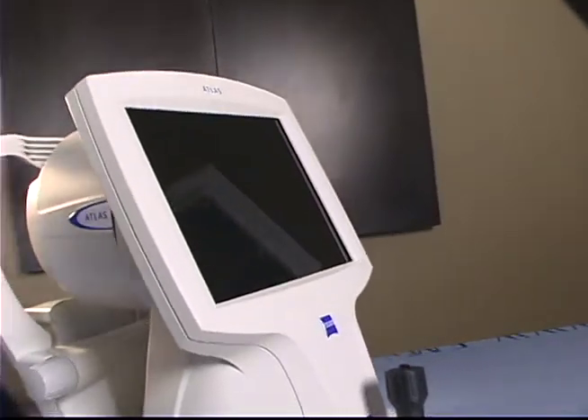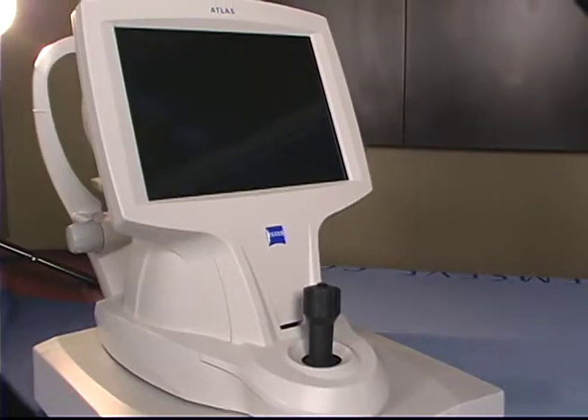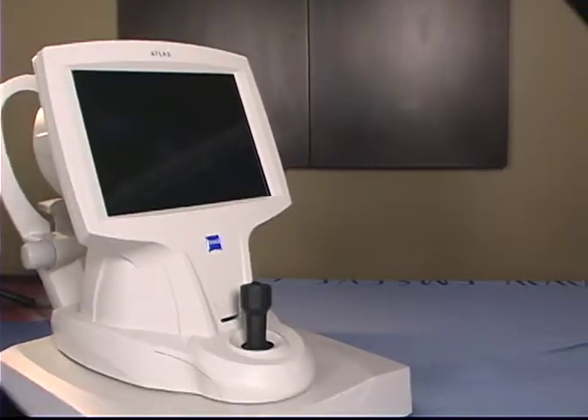If fitting rigid gas perm contact lens, the MasterFit module is a great asset to minimize fitting time and maximize patient satisfaction.